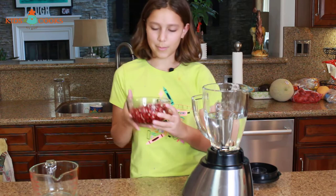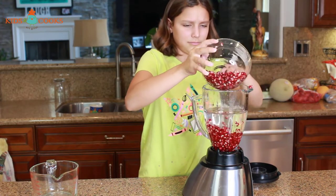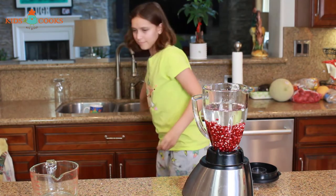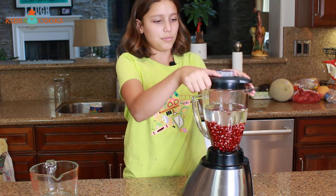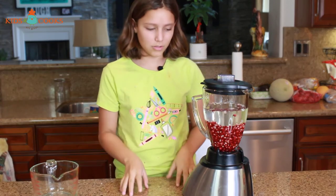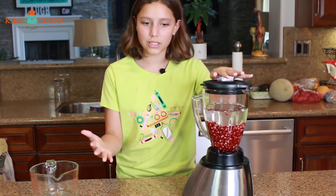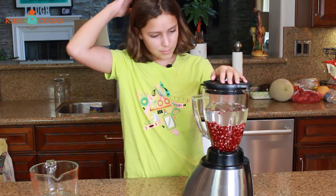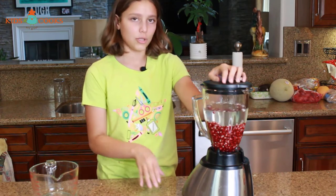Now I'm going to put all my pomegranates in. I'm not going to blend all of these — I'm just going to pulse them. If you don't know what that is, pulsing is basically blending but not all the way non-stop. You can control how long you want it to be and how short. I'm going to turn the blender on — I have a low pulse and a high pulse — and I'm going to do a low pulse.